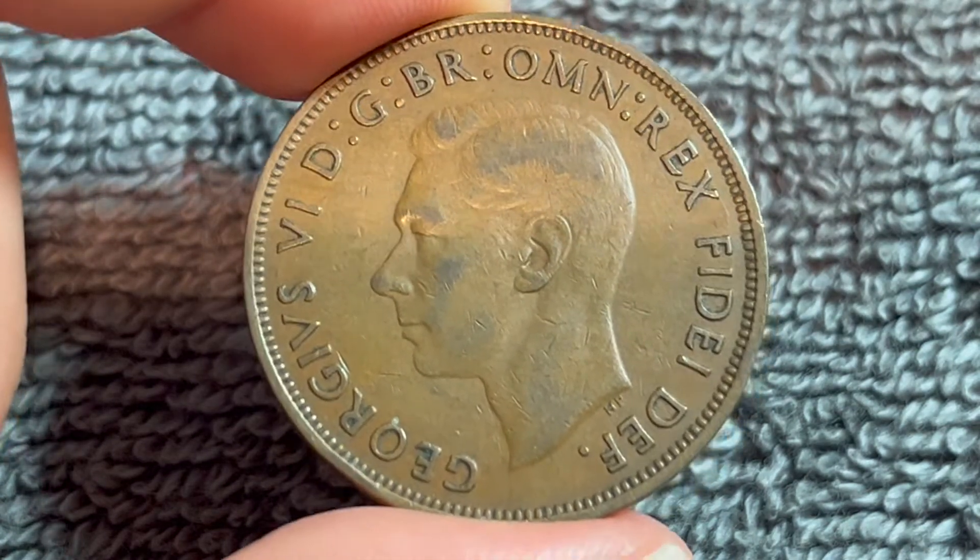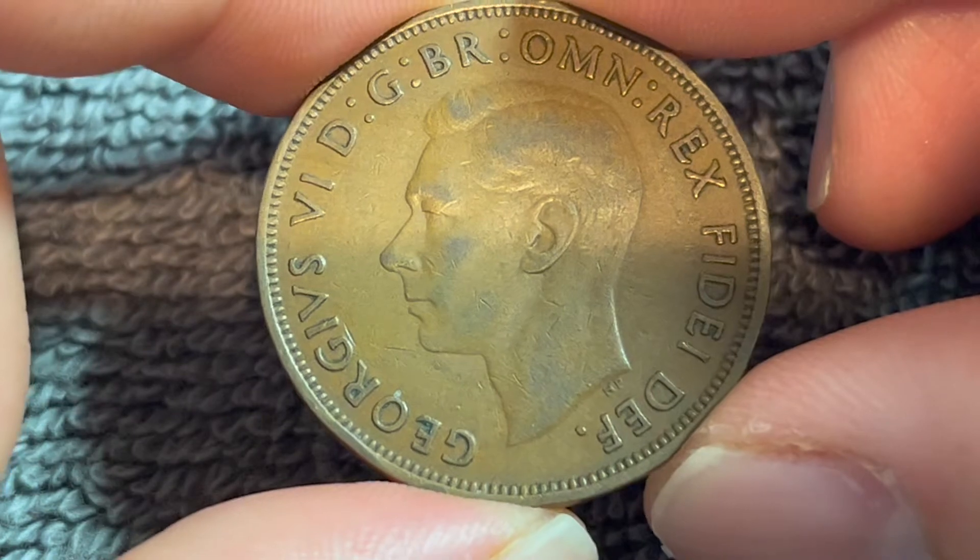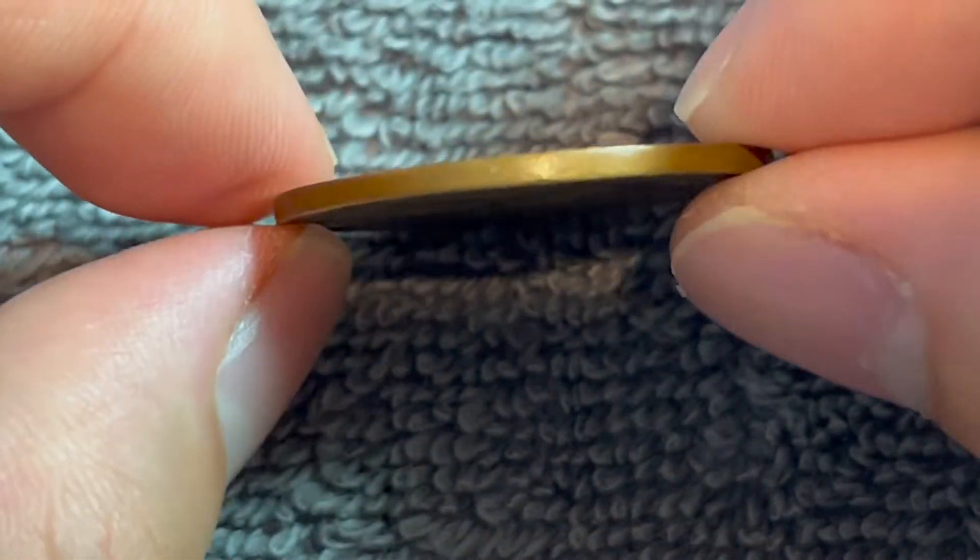This is a bronze coin that weighs 9.45 grams, 30.8 millimeters in diameter, 1.6 millimeters thick with a smooth edge.